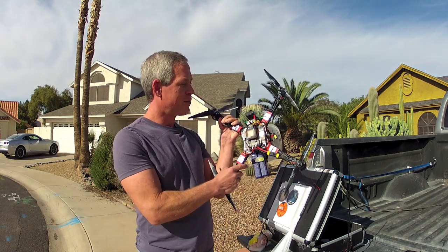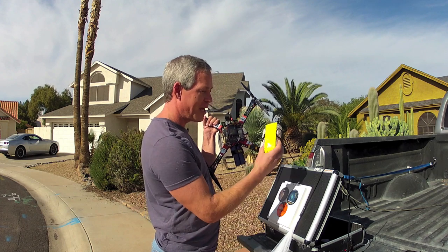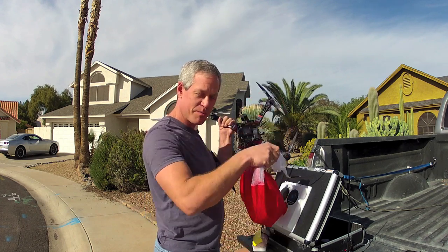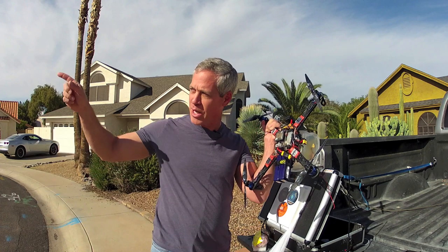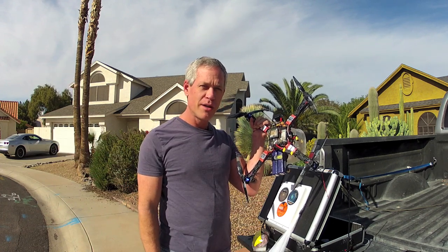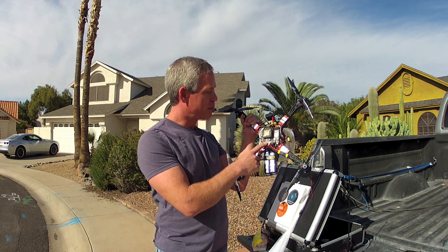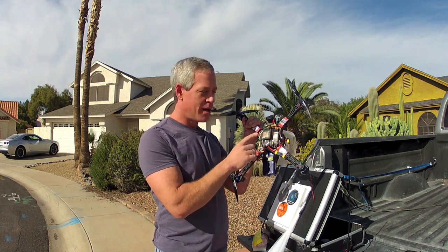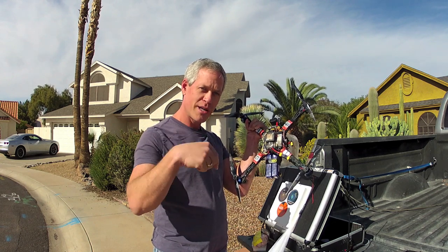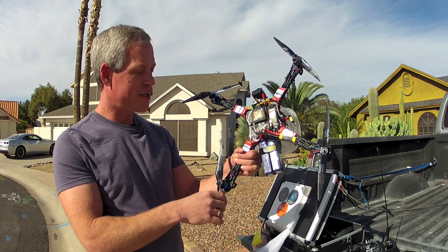I'm going to use my quadcopter on an autonomous mission to drop 30 small candy canes in a package under parachute at my son's kindergarten, which is about three blocks away — 500 meters or about a third of a mile. The flight will be autonomous, controlled by the APM autopilot, programmed with waypoints: a pause for the parachute drop, and then return to launch and land.